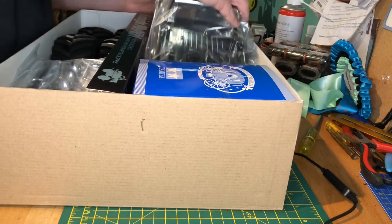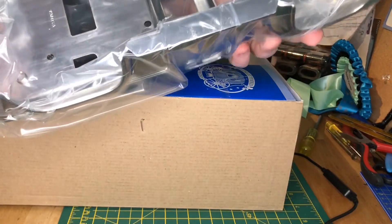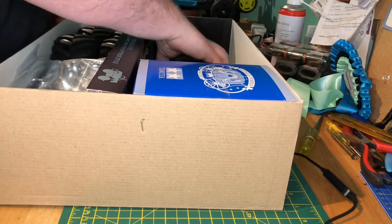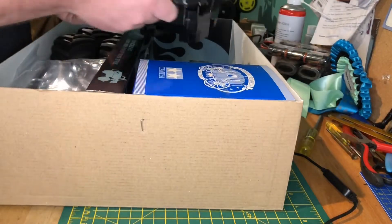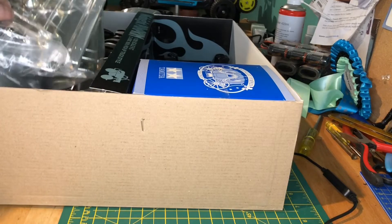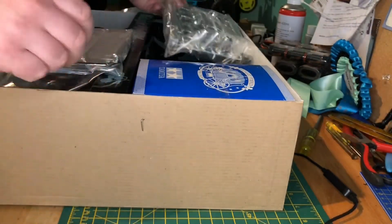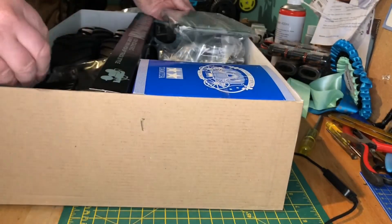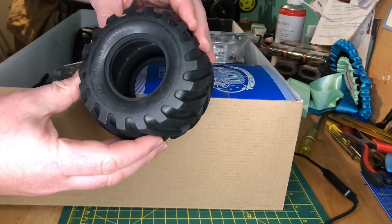Look at this — a nice chrome finish, and it's already painted, which makes it easy when I'm putting this together. There's a regular bathtub chassis, same as you get on all these lunchbox-type vehicles, loads of chrome body grills and headlights. There are also the stock shocks, which of course we won't be using.